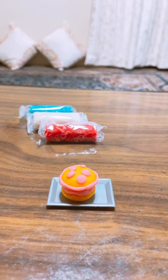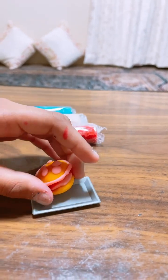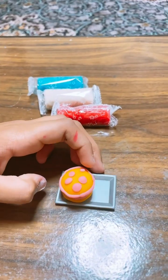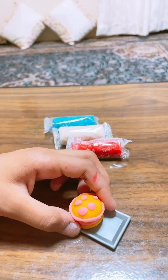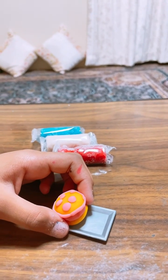So guys, this is my macaroni type and this macaroni, it's strawberry's favorite and then you can also make a macaroni like this and then you can also make it very good and then you can also make it in the comment box.